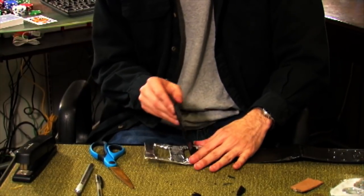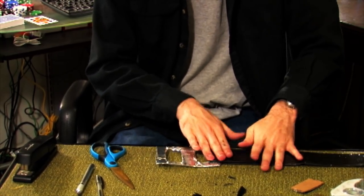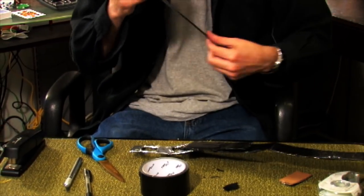Once you've finished the buckle, insert the belt through one side and fold it back on itself, so one side of the buckle is now encased by the belt. Secure the belt to the buckle by wrapping it in duct tape.